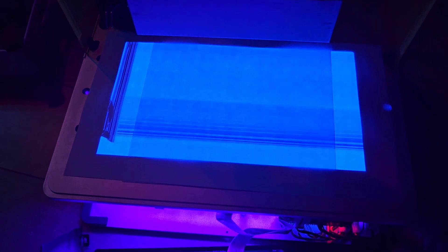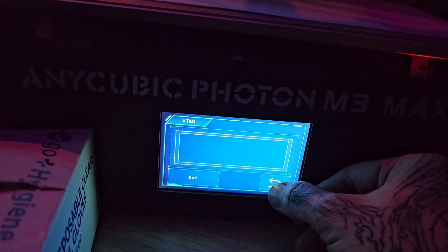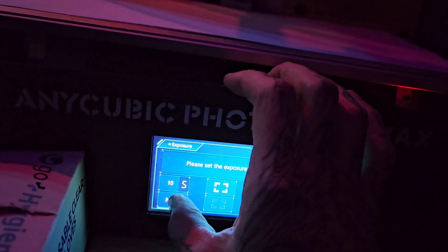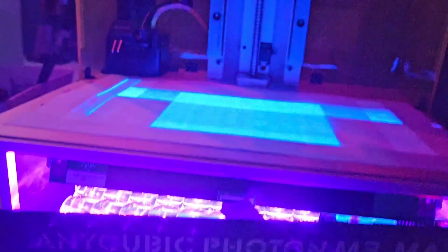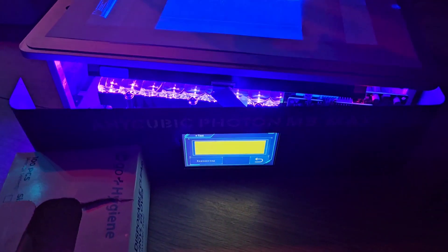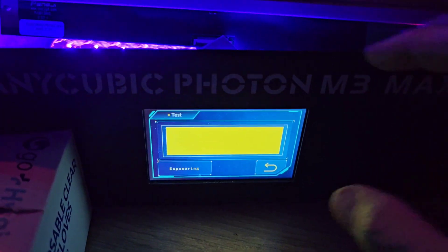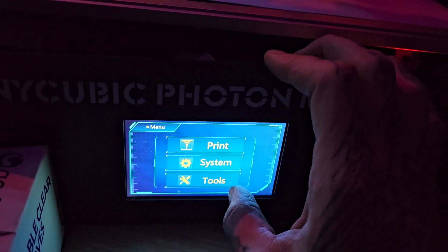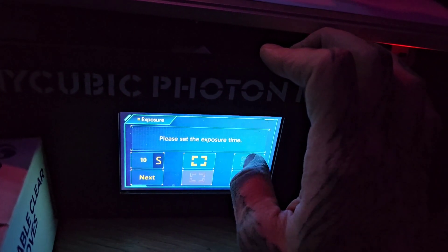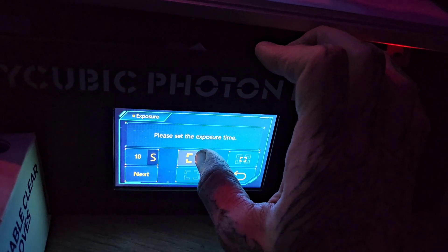Well, clearly it's fucked. Can't press on the bottom one for some reason.